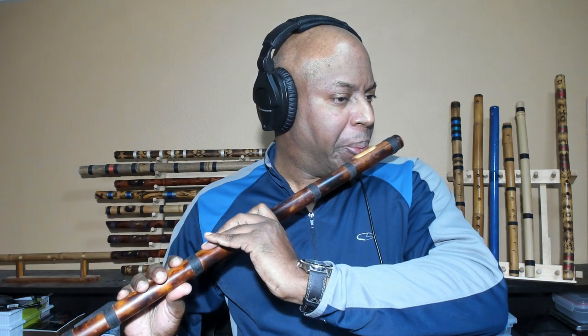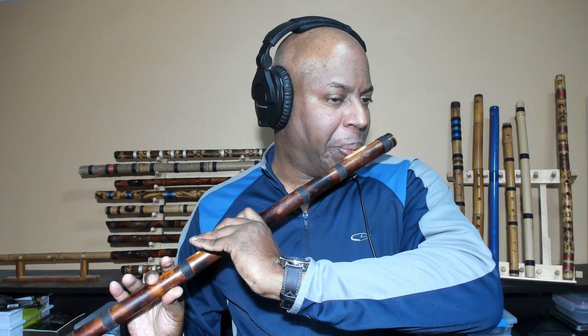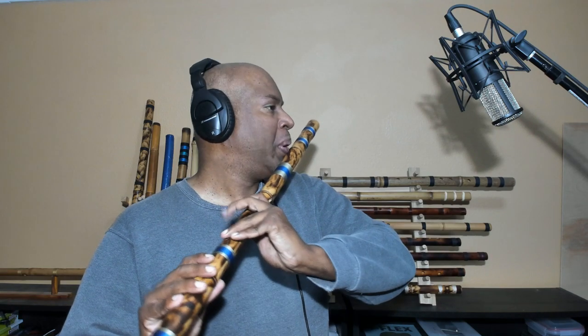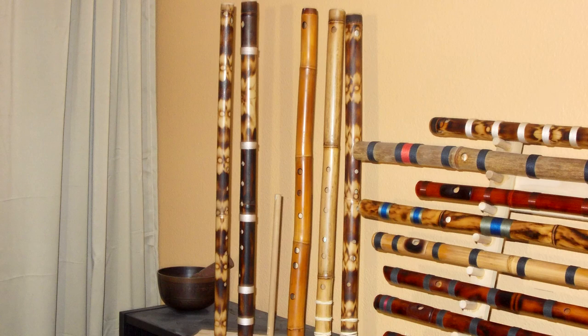My signature flute is a seven-hole D minor flute. These are the flutes I play the most. Recently, I've been working with this C major flute from the rack. But I know I've added better sounding C majors to my collection since this one earned its spot, and they're waiting right there.